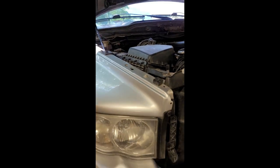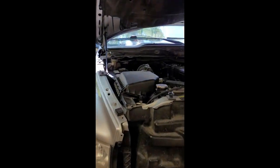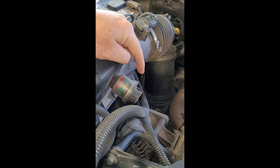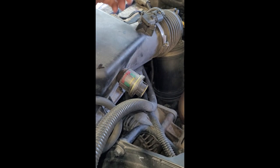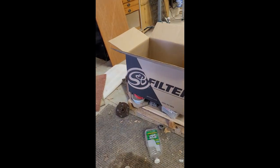They're not cheap, so I hope it works. This is the 05 Ram 3500 5.9 diesel, and this is the little stock air box. I thought maybe it was the restriction of the air filter, but it wasn't even activated at all. So I'm going to get rid of all this air restriction and go with the S&B filter.